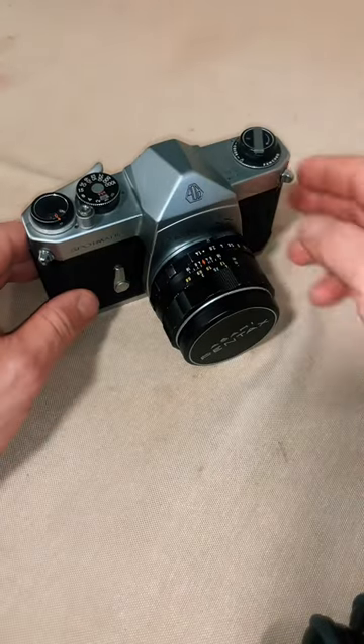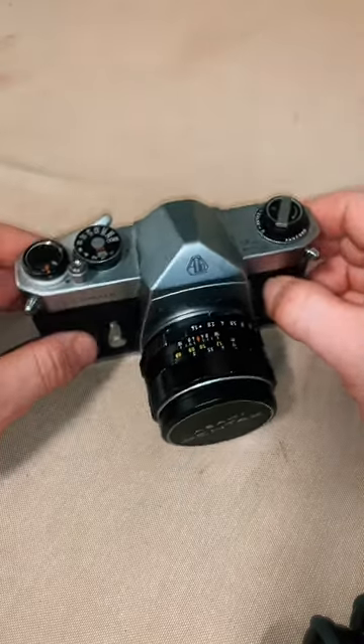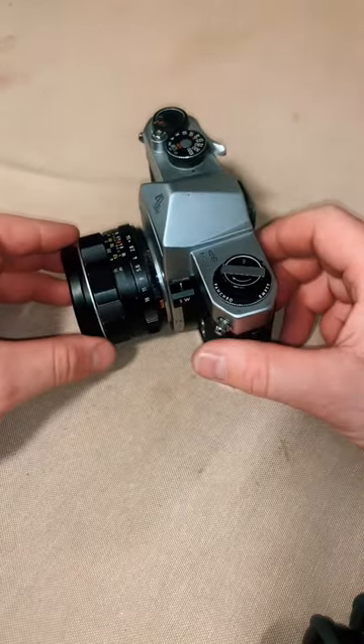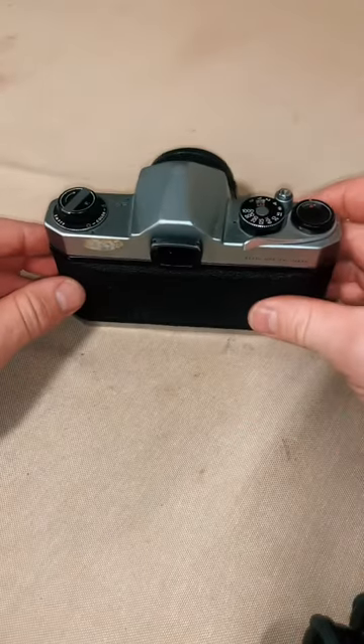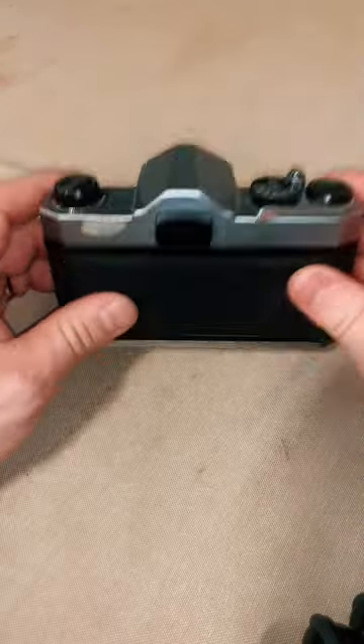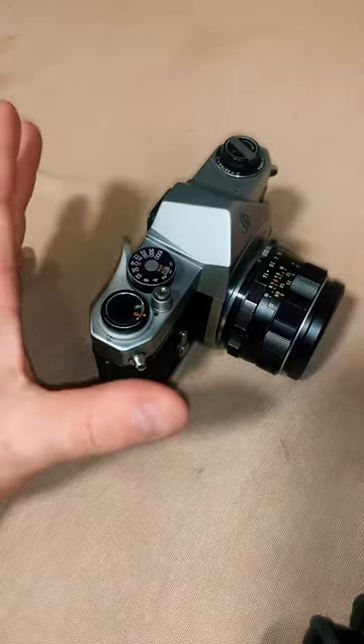This is my 35mm camera, the Asahi Pentax Spotmatic SP. First produced in the 60s, this SLR camera was all the rage back in the day. It has a built-in light meter which helps you get properly exposed images easily — great for a beginner.